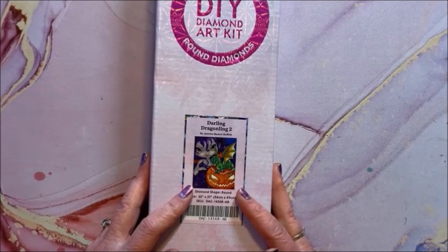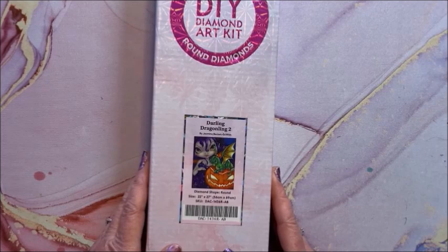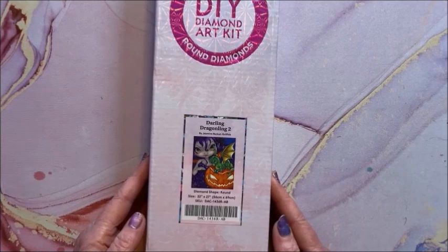Then here is a holiday one, but I do have a number now by Jasmine Beckett Griffith, so I'm keeping these together. This one is Darling Dragonling 2, again Jasmine Beckett Griffith — it is a round, 56 by 69.